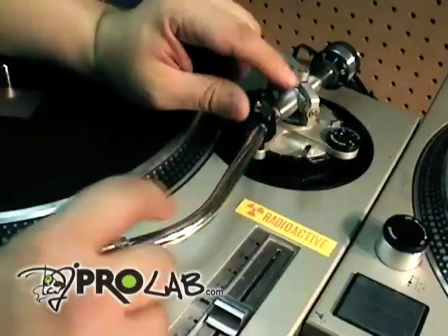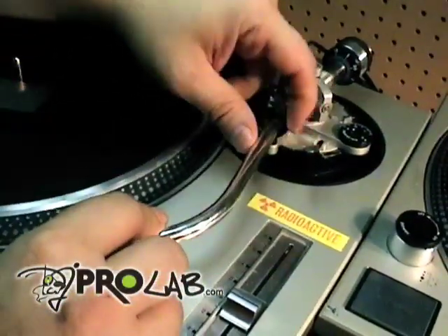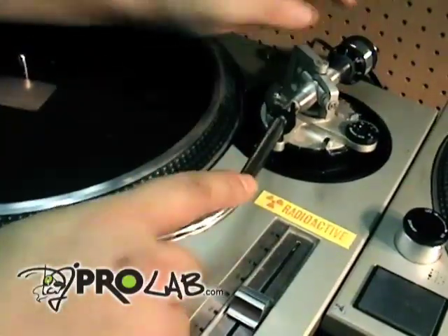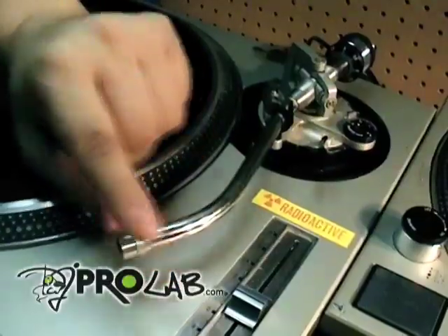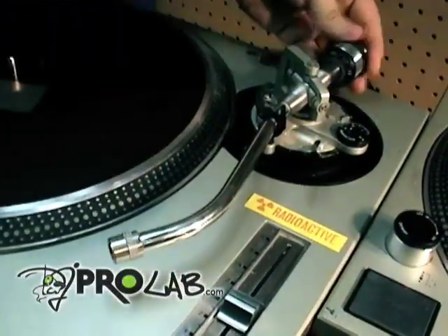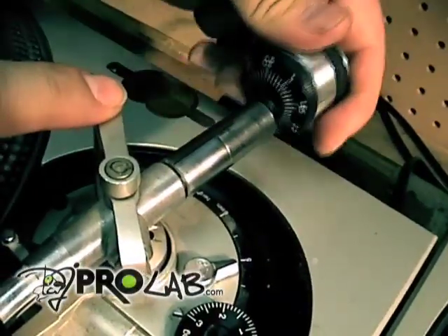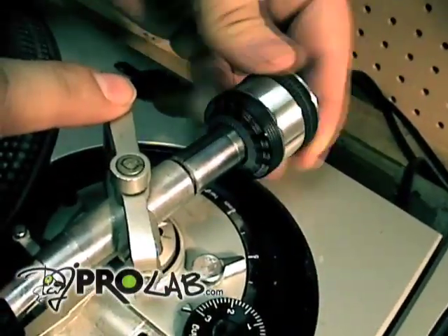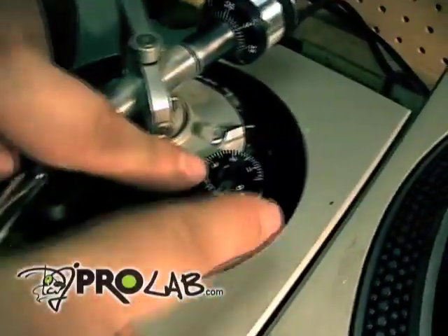I'm going to show you if you need a new tone arm or not. First and foremost, you're gonna need to take off your cartridge. Make sure you don't have the cartridge on. Number two, take your balance weight and put it all the way to the back — don't take it off, just put it all the way to the back. Number three, put your anti-skate at three.